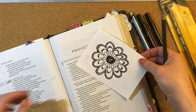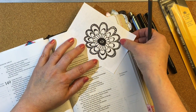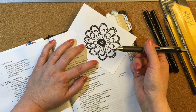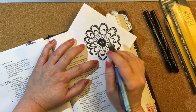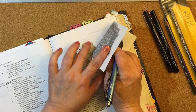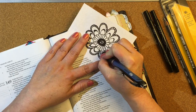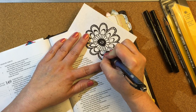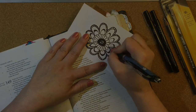Now I'm going to place this where I want it, which is going to be right there. Then I'm going to take a sharp ballpoint pen — it doesn't matter what kind, but the object is for it to have a sharp point. Then we're going to trace this flower and the graphite on the back will come through onto the page.